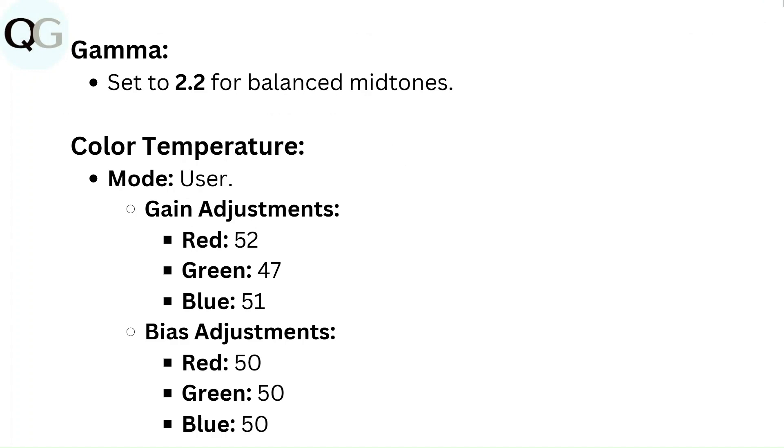Color Temperature mode: User. Gain adjustments — Red: 52, Green: 47, Blue: 51. Bias adjustments — Red: 50, Green: 50, Blue: 50.